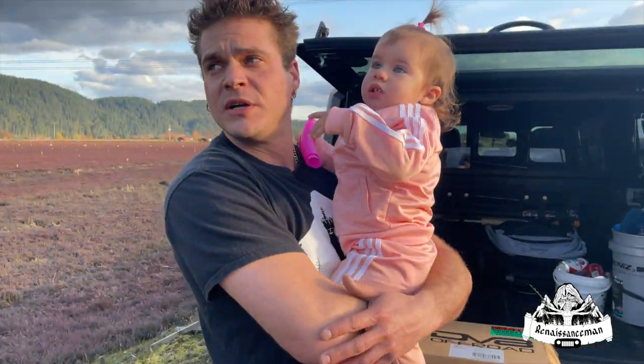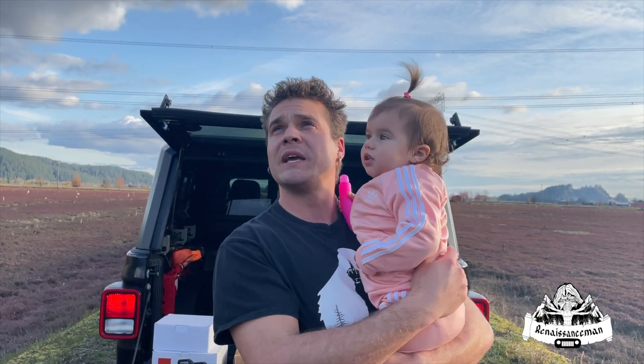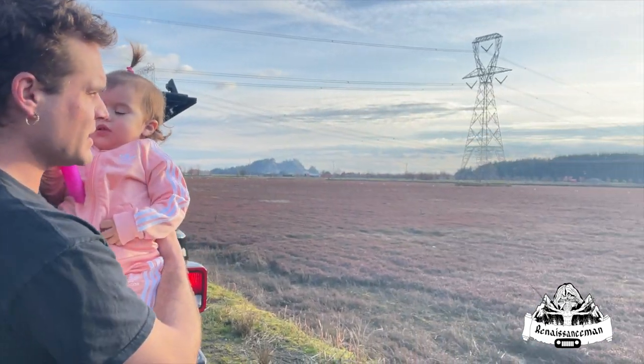First things first, we're gonna take a look around this beautiful area. We're just outside Pitt Lake right now, we got some planes in the sky doing acrobatics, we got mountains all around and a beautiful sunset here.